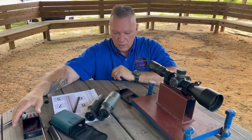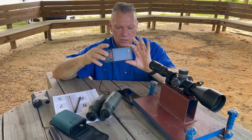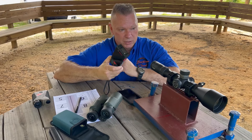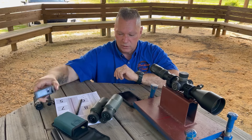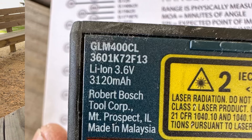We're using the jig, and I do want to talk about something we've discovered — this new Bosch range finder slash measure. It's not really a range finder, but it does give you a range in inches. This thing is ridiculously accurate, down to a 32nd of an inch.